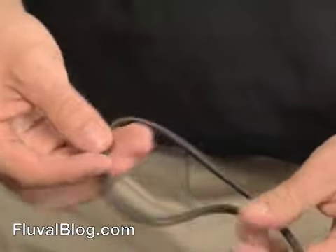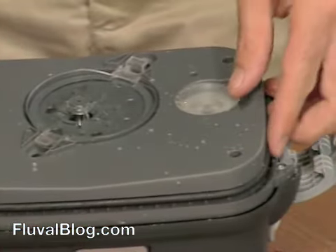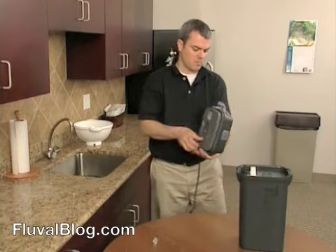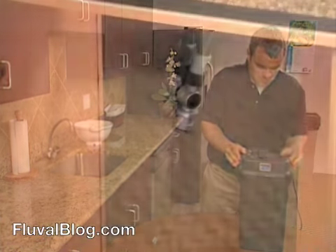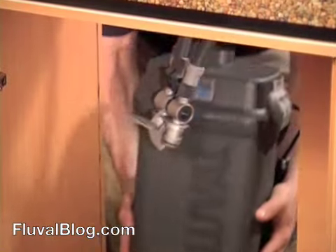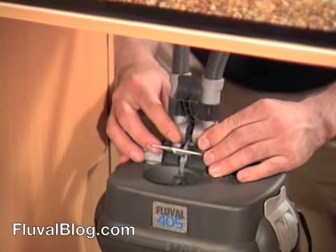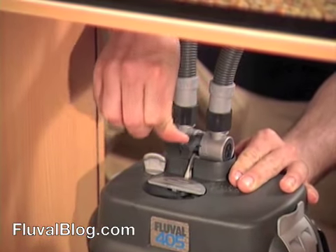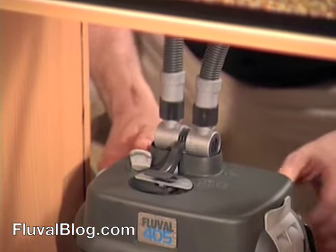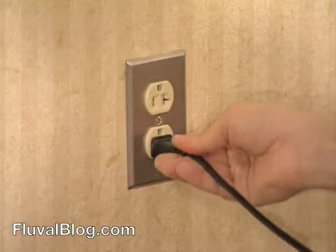Before you reassemble the canister filter, check the rubber gasket. Over time, this may begin to dry out. To prevent this from happening, lubricate the gasket during regular maintenance using Fluval lubricant or petroleum jelly. Put the lid back on, lock it, and put the filter back in position. Reinsert the AquaStop valve. Push the silver lever all the way down to lock it in place, then push the black lever down to open it all the way. Immediately, water will start flowing back into the canister. Once the canister is completely filled with water, plug the filter back in.